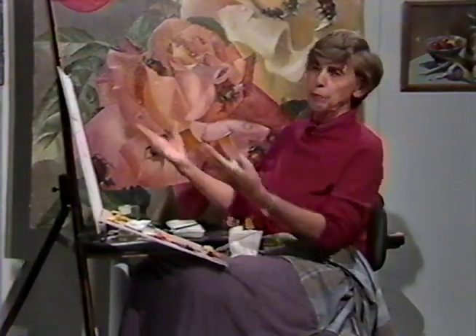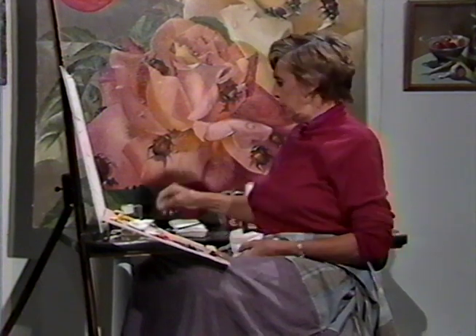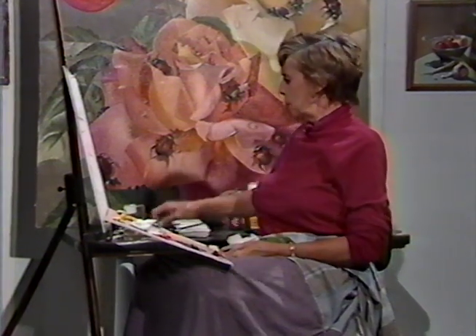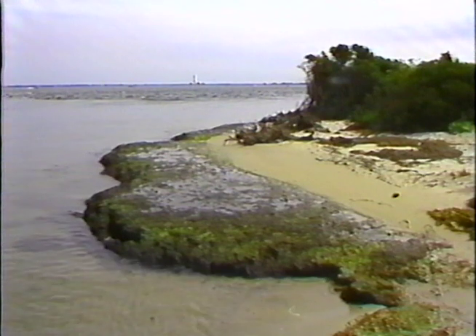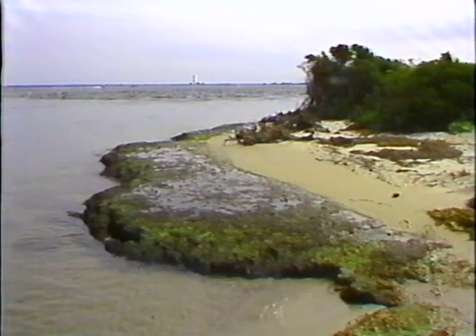The water, then, is the next phase because I work from the background towards the foreground. The water on Long Island tends sometimes to be not as blue as you would find in the Caribbean or Greek islands, but they are our color. Let me take a very short break — I'll be right back.